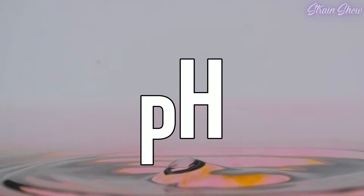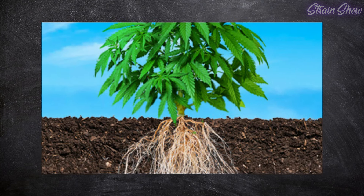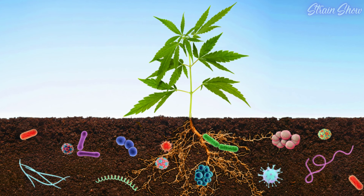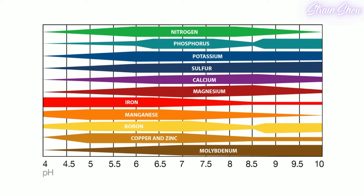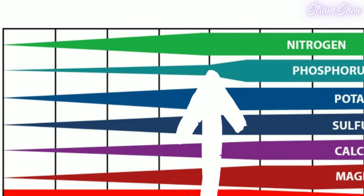Before we get into mixing nutrients, we need to cover pH, which is a measure of the acidity or alkalinity of a solution, including the water you give your plants. pH affects the plant's ability to absorb nutrients and minerals from the soil — your plants can only get the nutrients they need if pH is in the right range. If pH is too high or too low, plants are unable to absorb certain nutrients even if they're present in the soil, causing nutrient deficiencies, stunted growth, yellow leaves, and small yields. This chart shows nutrient availability at different pH levels, illustrating how dramatically absorption changes across ranges.